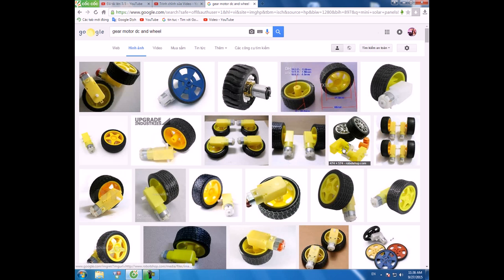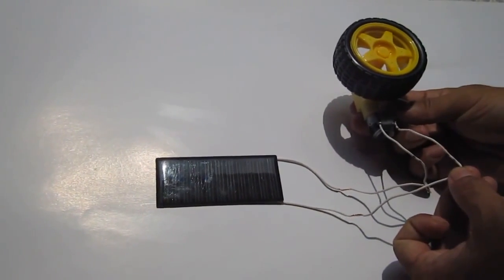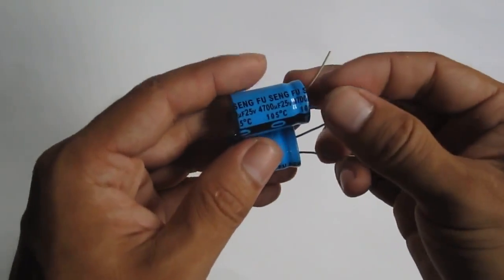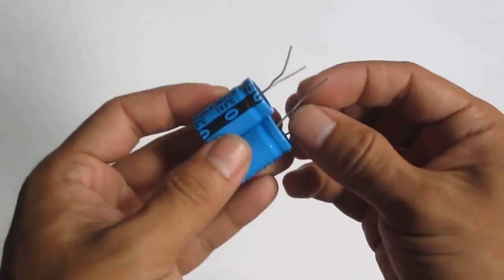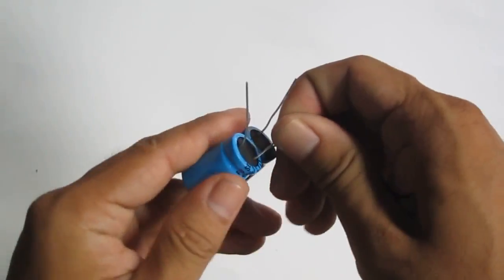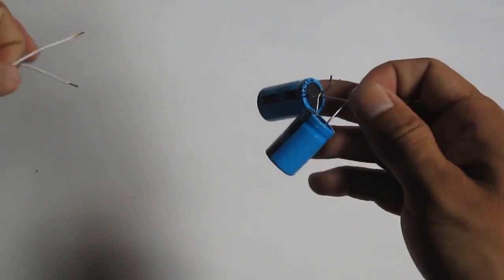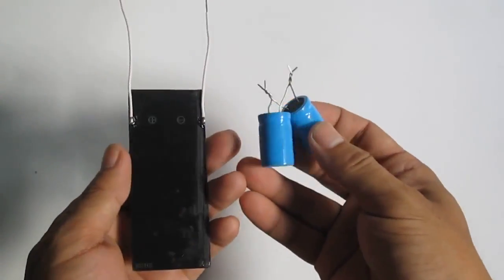It generates very little energy power, not enough to run the motor. I use two capacitors, 4700UF 25V, in parallel with the solar cell.